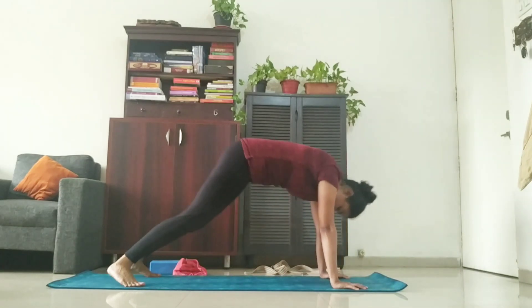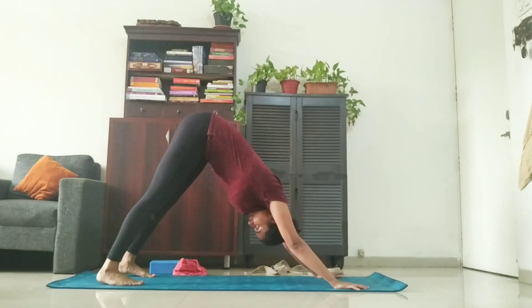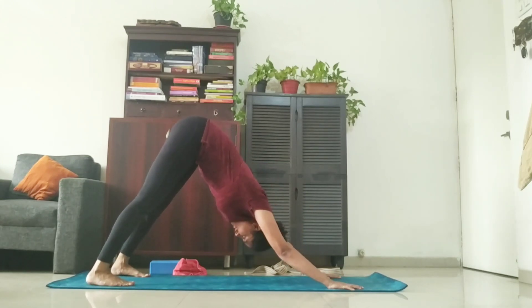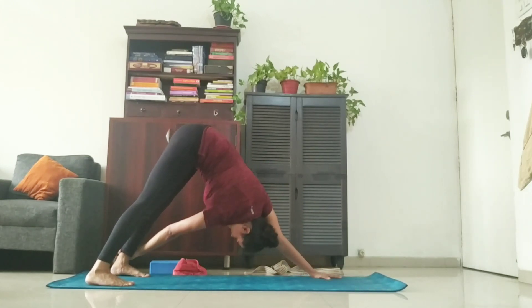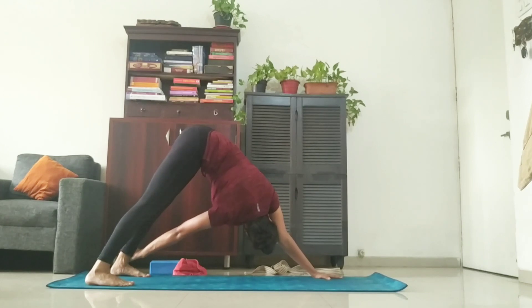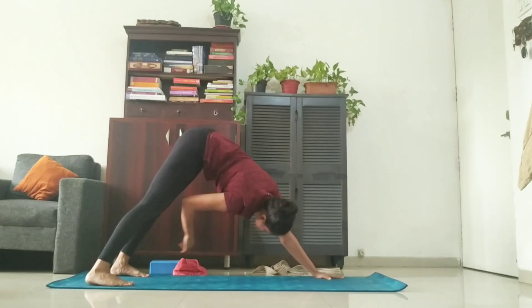Remember to keep hip width distance between your feet and equal distance between your arms. From there, I'll catch my left ankle with my right hand. Twist over to the left side and look outside from under my armpits. One, two, three, four, five, six. You can open the variation if you feel like. One, two, three, four, five, six, seven, eight, nine, and ten.